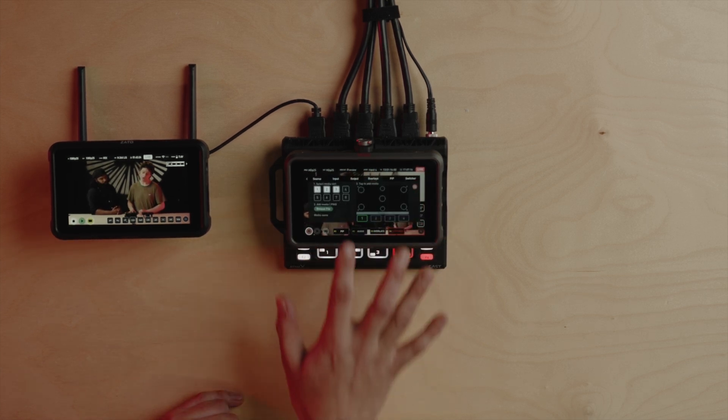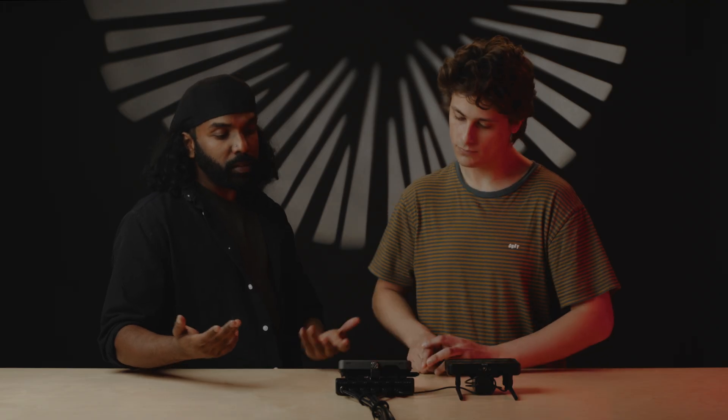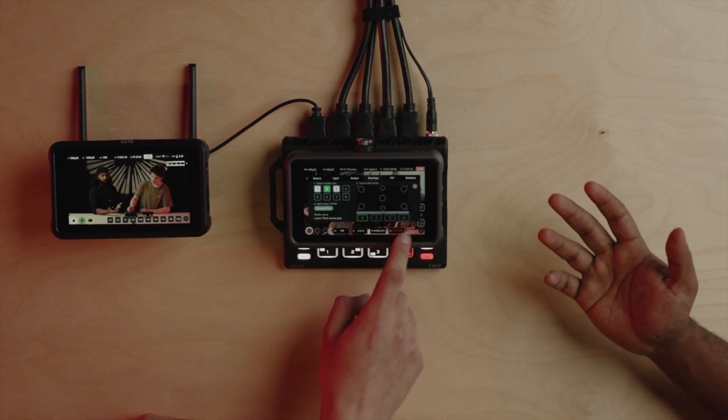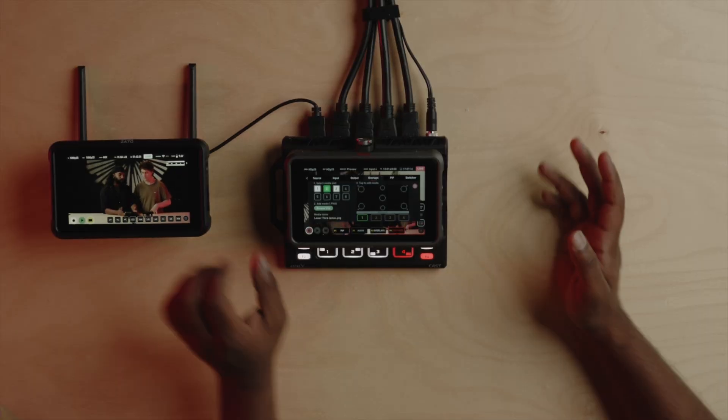You've also got the option to upload custom graphic overlays. These custom overlays can be the branding of your company or the name of your guests. As you can see, you can pre-configure all of them and assign them as needed. The best way to do this is to design it on your computer, export it as a PNG with an alpha channel, put that onto a memory card, load it up, and off you go.